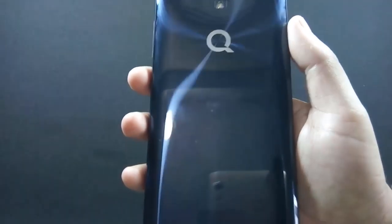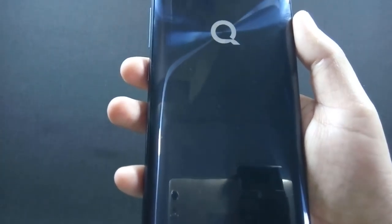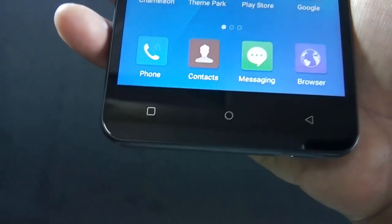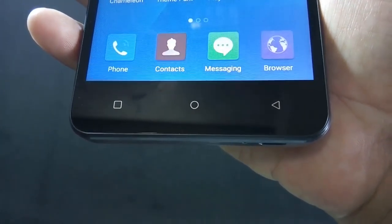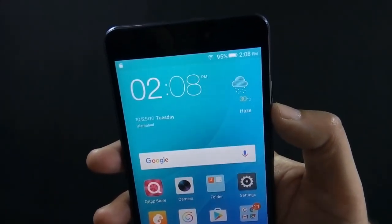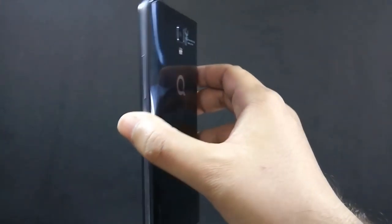The back cover looks like the Samsung Galaxy S7 and Huawei Honor 8 but it is made of plastic and is a fingerprint magnet. There are dedicated navigational buttons but they do not light up, so you may face problems using them in the dark. Build quality of the phone is very good — the phone feels solid and sturdy. Even though it is made of plastic, the phone does not feel cheap.